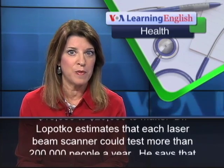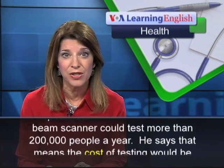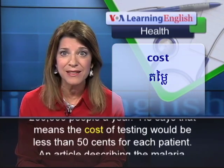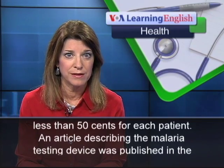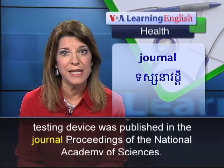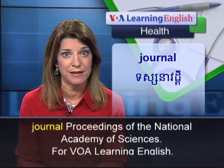Dr. Lopatko estimates that each laser beam scanner could test more than 200,000 people a year. He says that means the cost of testing would be less than $0.50 for each patient. An article describing the malaria testing device was published in the journal Proceedings of the National Academy of Sciences. For VOA Learning English, I'm Carolyn Prasuti.